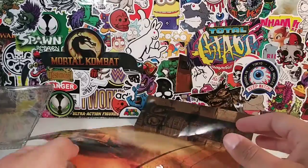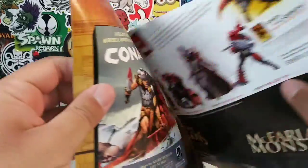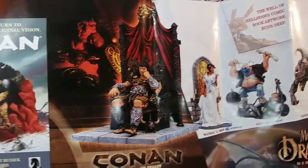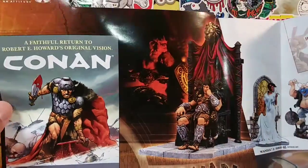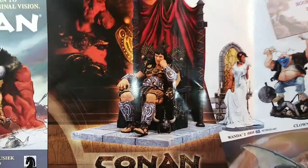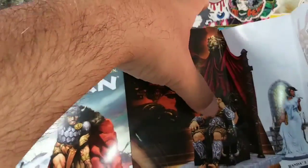But life is short — you've got to take out the figures and play with them, otherwise you don't really know what you get. So here is Conan: The Hour of the Dragon. And speaking of rare figures, wow — if you guys have this figure, then you're pretty awesome.